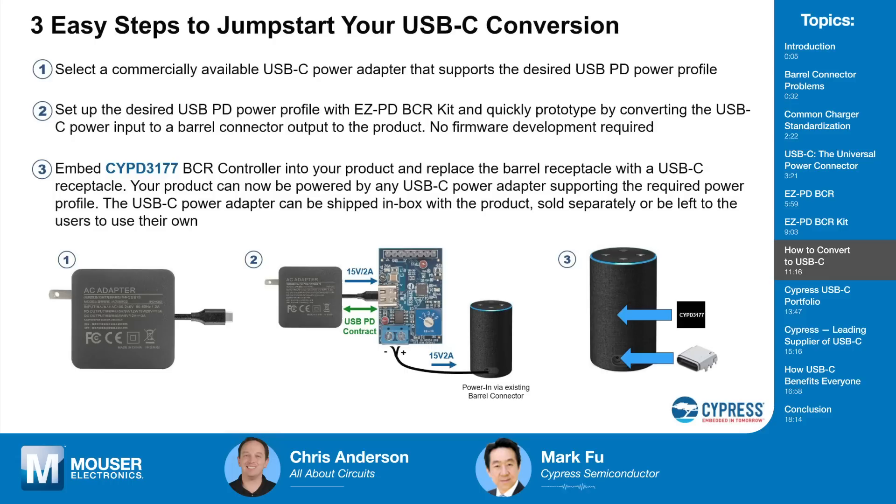This works almost every time for converting a new type of product. We've done experiments with smart speakers, power tools, electric shavers, Wi-Fi routers, wireless chargers — a lot of things — and they just work magically. If your boss asks whether it's possible to power your device with a USB-C power adapter, you can get this kit, go back to your bench, and within five minutes prototype it and say yes. That's how simple and powerful the BCR kit is.